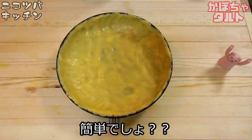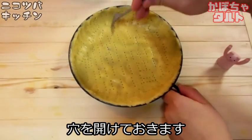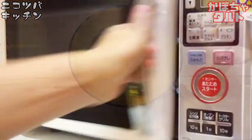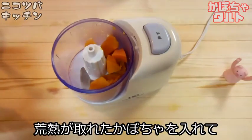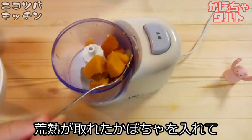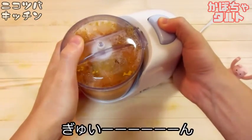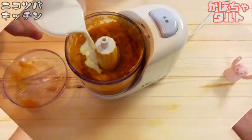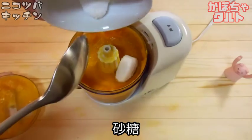I'll give you a few minutes. You can use the baking powder. It's easy to use. Let's mix it up and put the baking powder in.